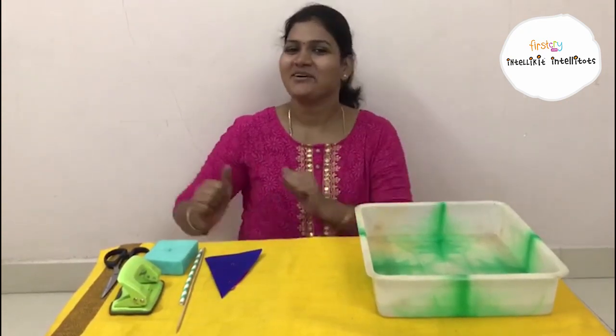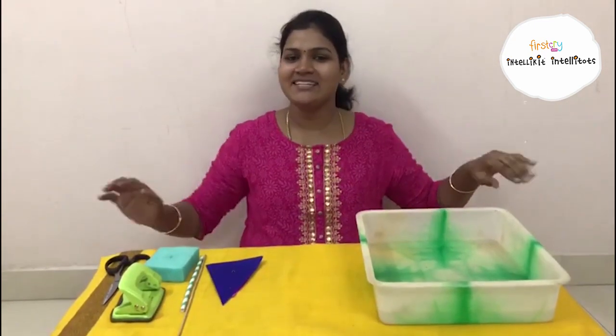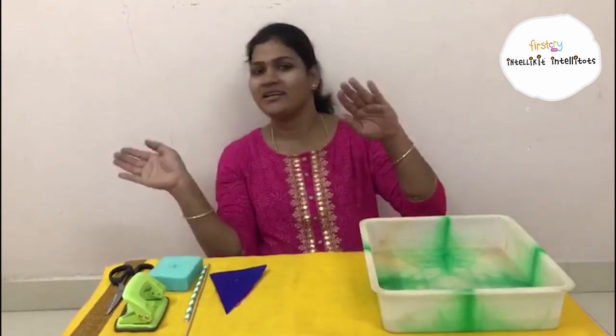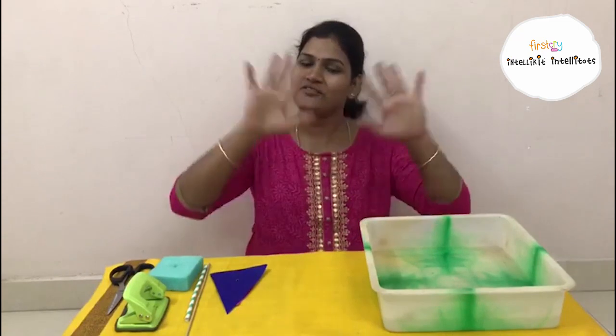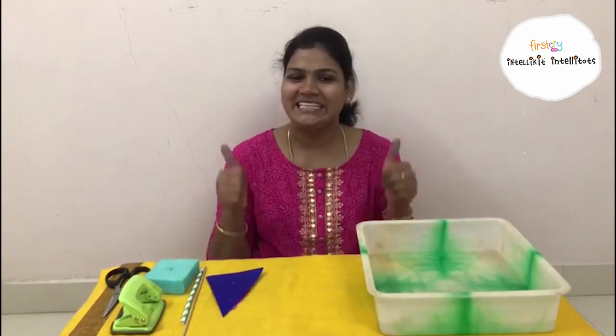Row, row, row your boat, gently down the street. Merrily, merrily, merrily, merrily, life is just a dream. You got it now? Yeah.